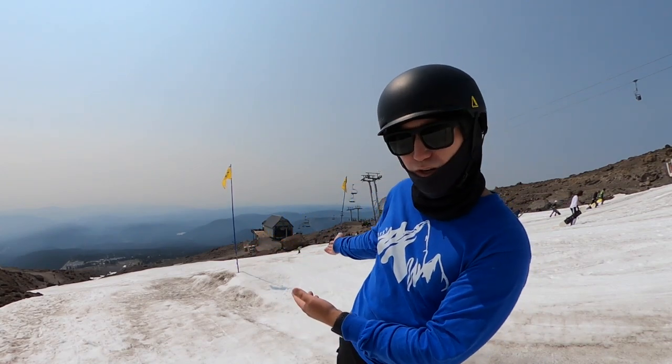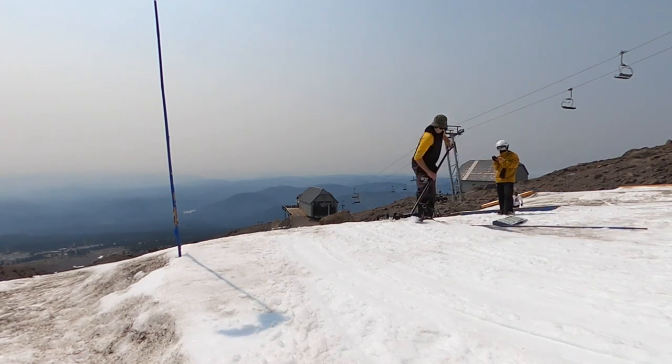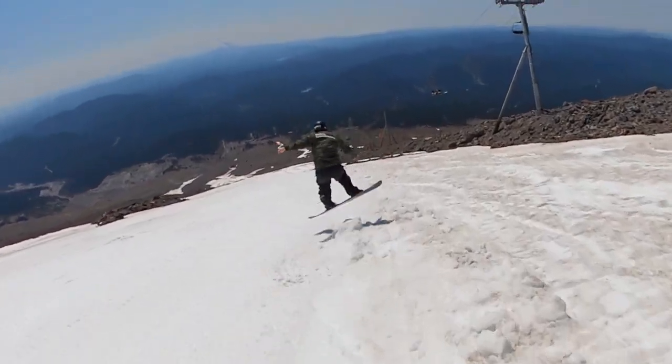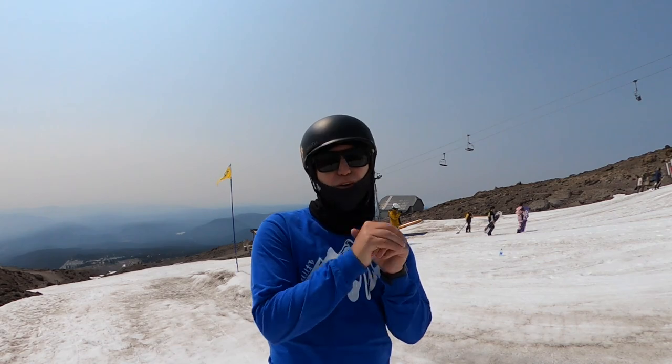I recommend starting on a nice tiny jump like this one. Do not throw a new trick for the first time ever on a big gnarly jump because that doesn't normally turn out the best. Now before you go to a jump, I do highly recommend doing it on a run — do some turns, do some flat ground 180s.